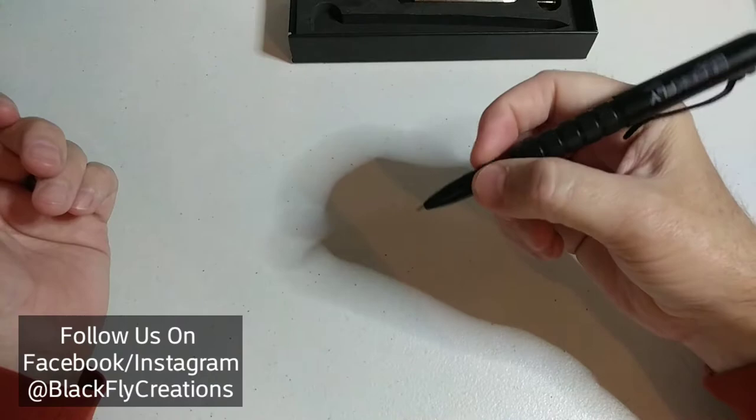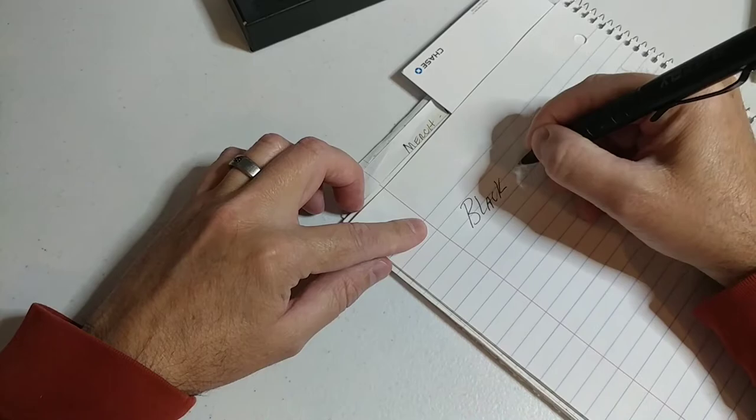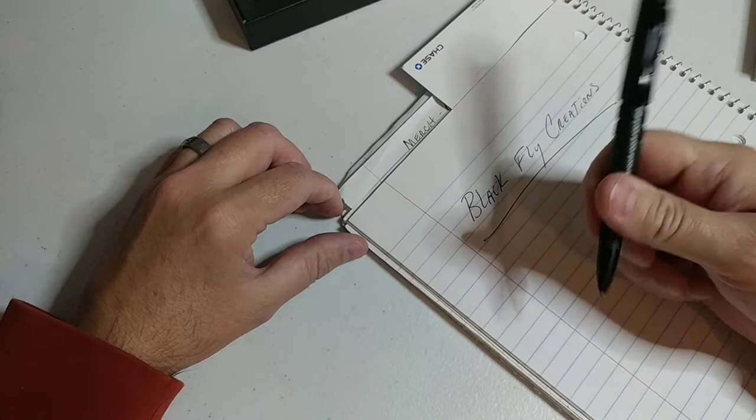Let me give it a quick write here — 'Black Flag Creations.' The pen writes nicely with smooth writing ink.